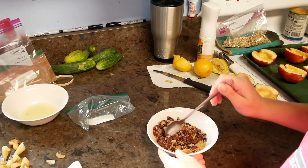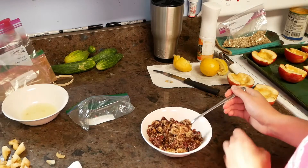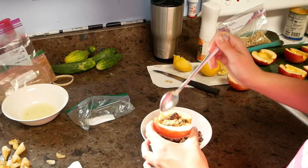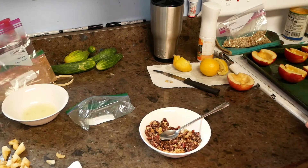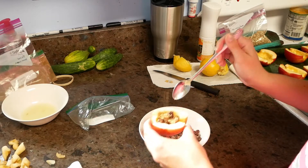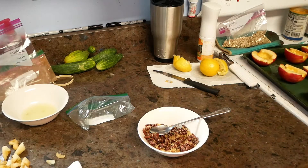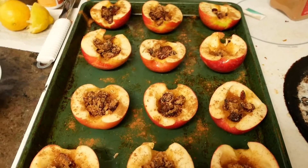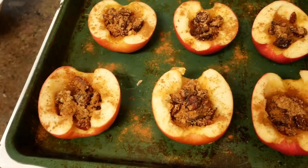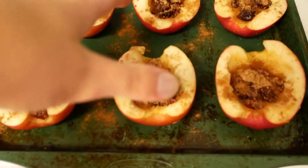Now that we have our mixture all mixed, we are going to go ahead and stuff the apples, then put them on the baking sheet. Now that all of our apples are stuffed, we are going to sprinkle a little bit of cinnamon over them. I have just finished that. Then we're going to take our lemon juice — I've also done that — and just kind of pour it over all of the apples, and then you want some in the bottom of the pan.